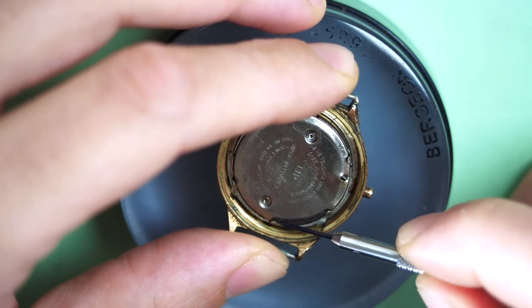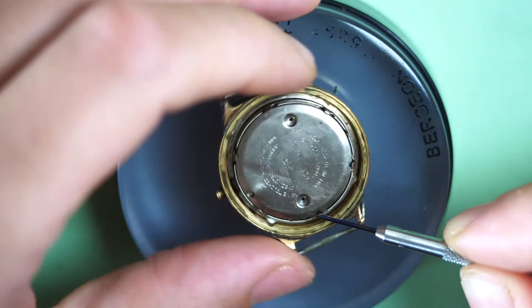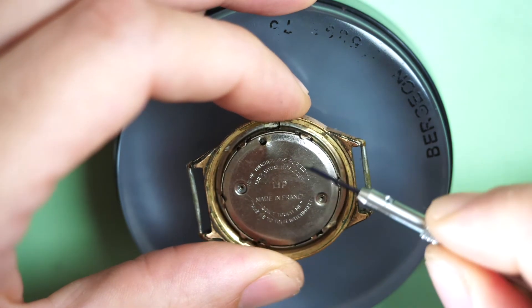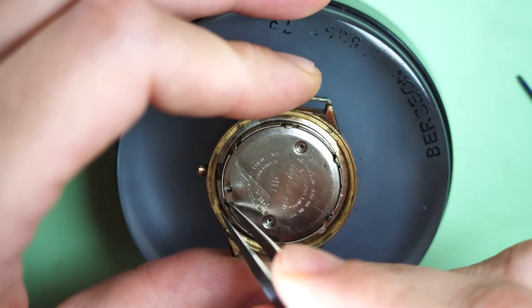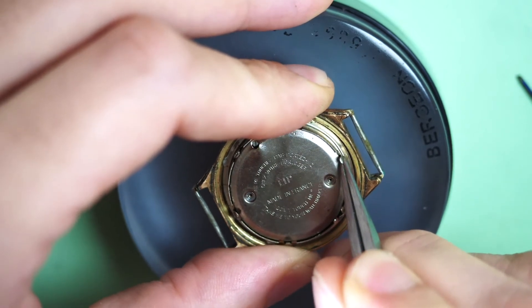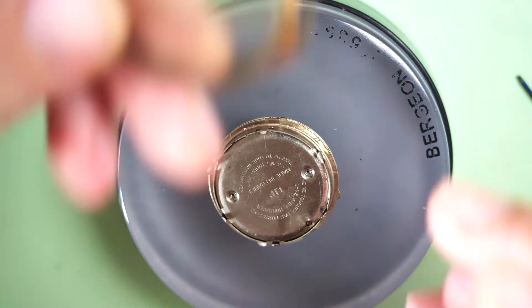There is something around the movement — I need to remove this kind of little fingers and bend them to make sure I can remove this kind of iron bell on top of it. This is, I think, an anti-magnetic pocket — they put this huge cover on top of the movement to try to protect it from magnetic fields. It doesn't want to come out easily. We need to use quite a lot of force. Maybe it's because of the dirt.